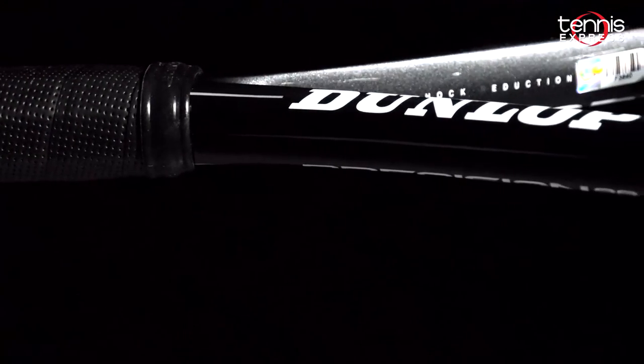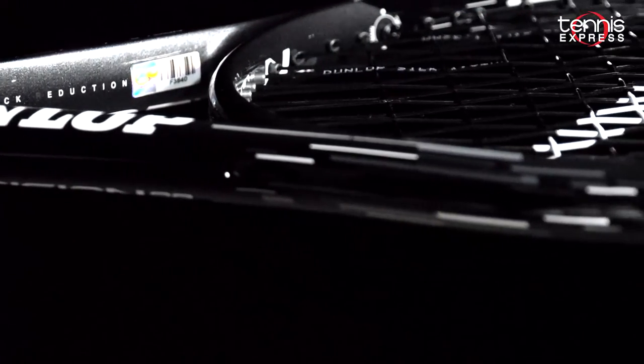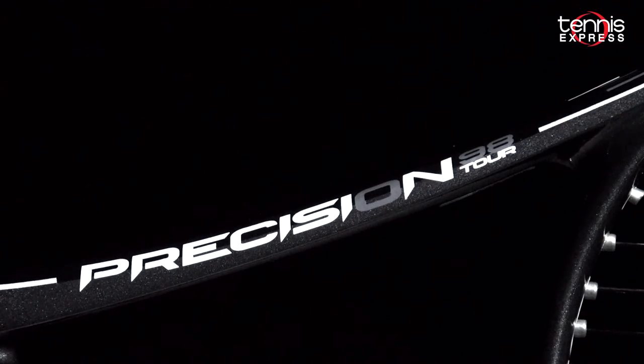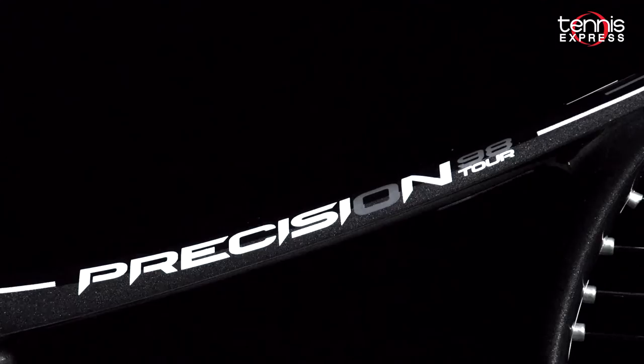Dunlop has also incorporated a hybrid cross section into their frame design for better aerodynamics and power. Parallel string plus their new glide polymer in the grommets allows for a larger sweet spot and increased grommet life. Lastly, the addition of hyperflare butt caps widens the flare to give players a better grip.